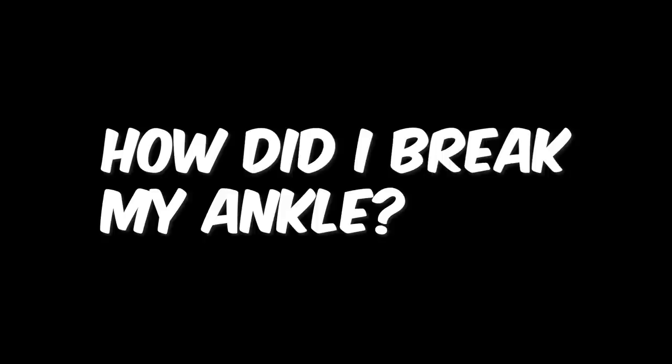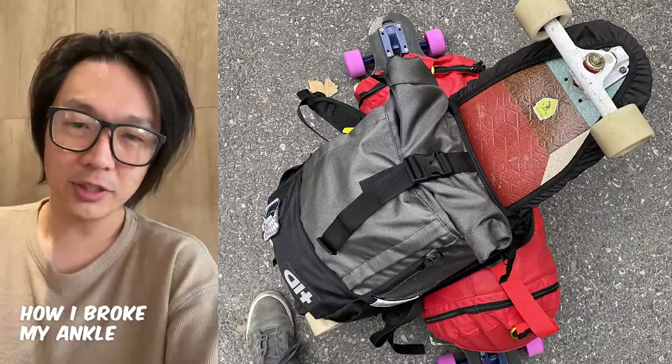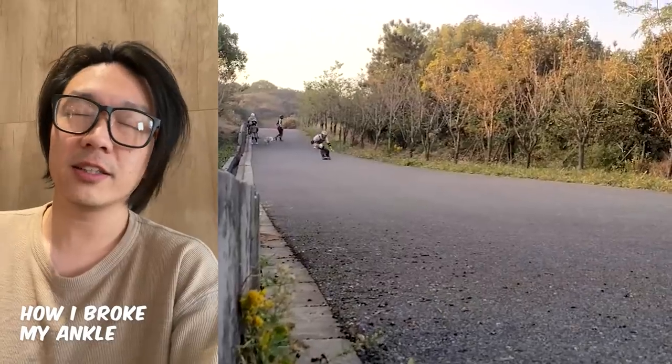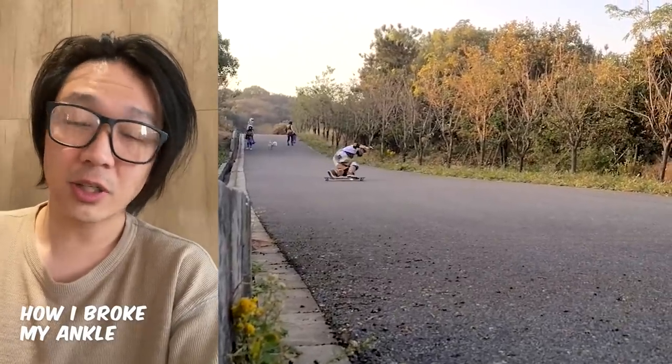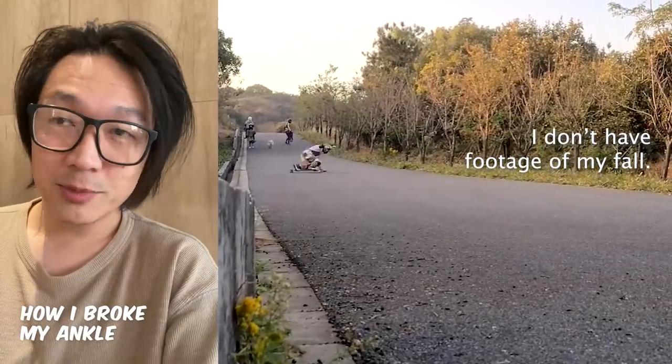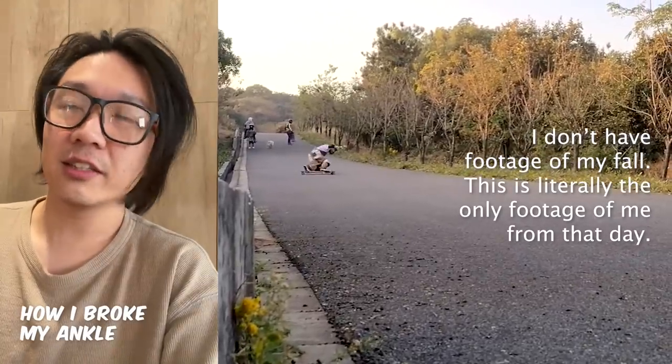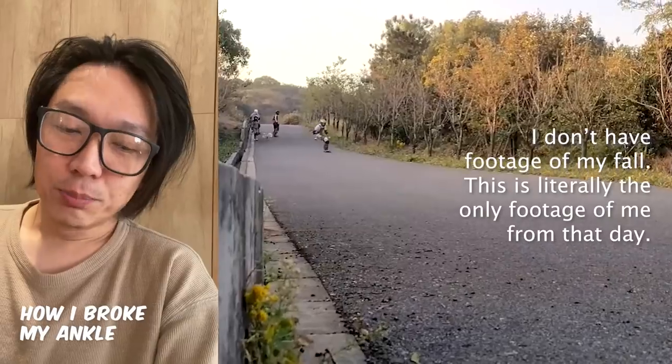How did I break my ankle? It was really dumb. In longboarding, one of the ways you stop is by sliding. One of the slides is a glove-down toe-side slide. I was practicing that slide — I've done it many times, just never really well. I was practicing and I fell. My ankle broke.